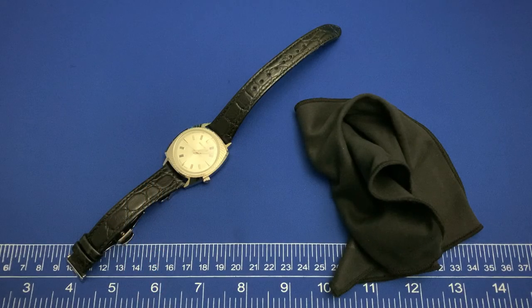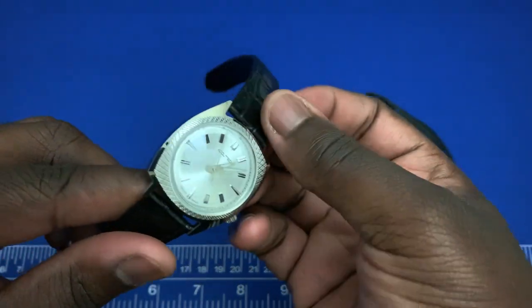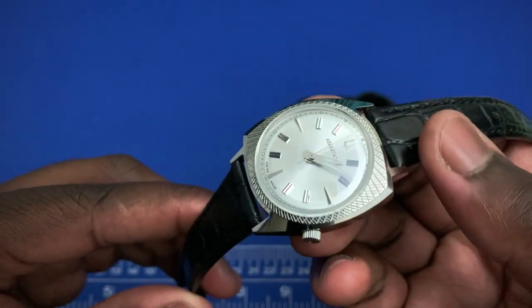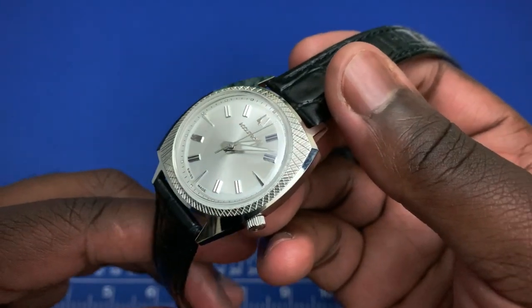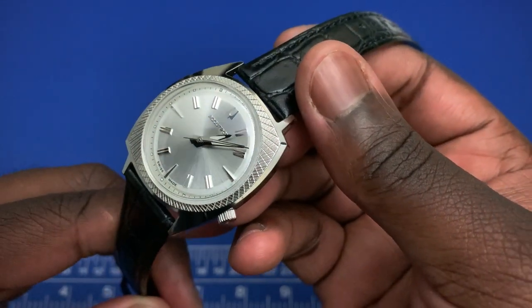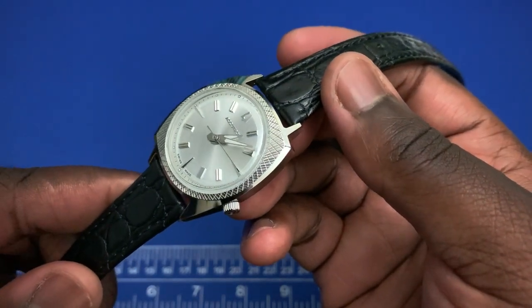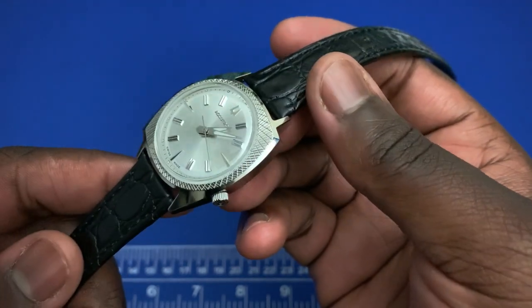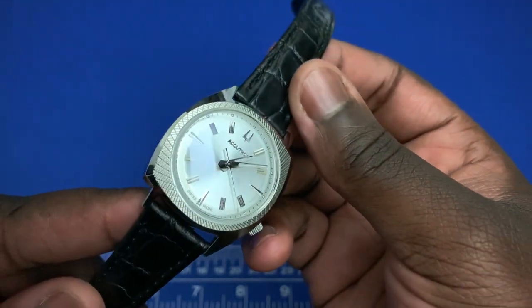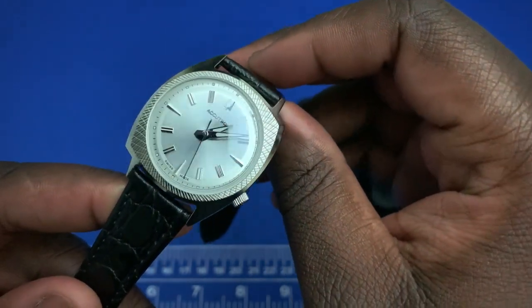Hey everyone, this is Ricardo back on the Watch With Us channel with another review. This week we have a watch from Accutron. Accutron used to be a brand under the Bulova name, however recently the brand has separated. If you remember, we had an interview with one of the leading members of the brand regarding their tuning fork and new movement. Now one of their collections in the new Accutron brand is the Legacy collection.